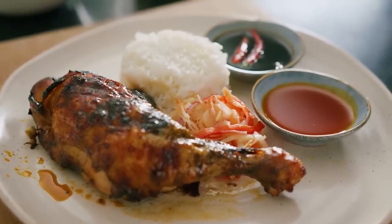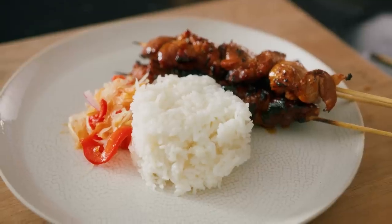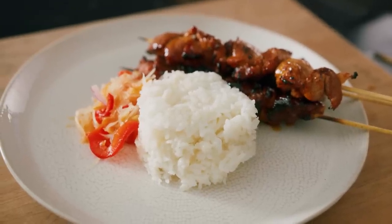They're absolutely beautiful on anything from fried rice to a beef sandwich. So have fun with it. Don't limit yourself to these vegetables — use whatever you want. Just use that base brine and base process.